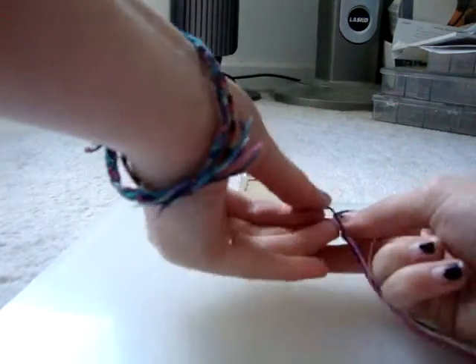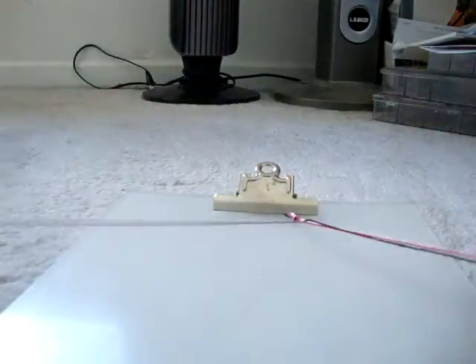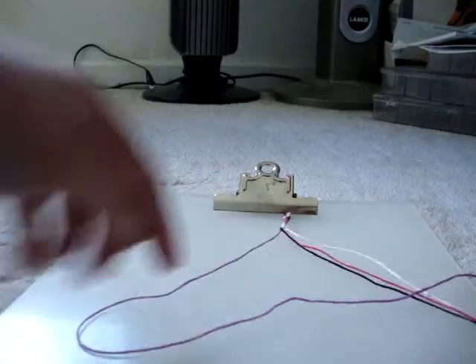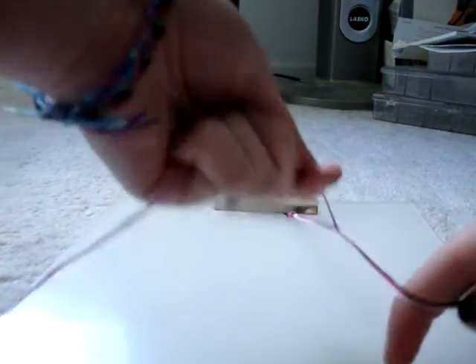You should get it — if you don't, just watch the beginning again, but it's really simple. All you do is make forward knots. It's nothing really complicated, so I'm just going to do it my quick way just to get it going.